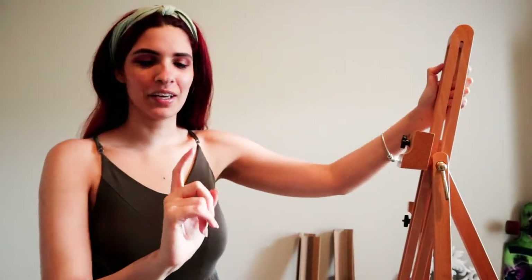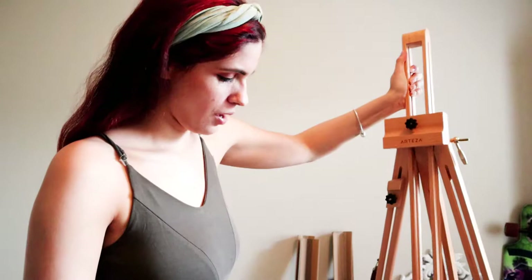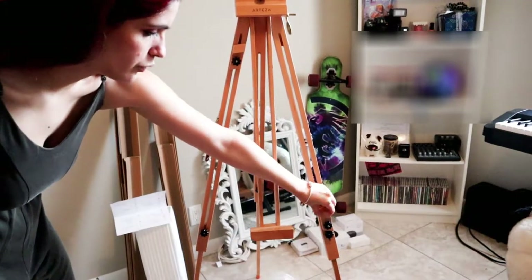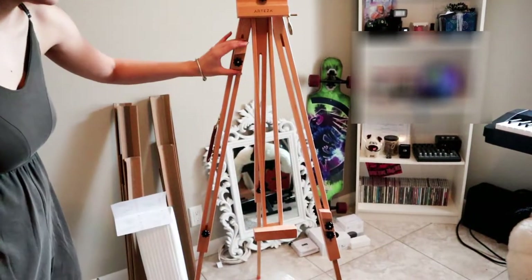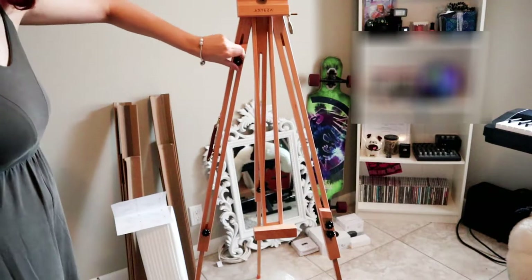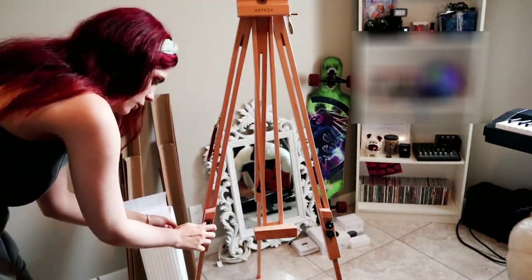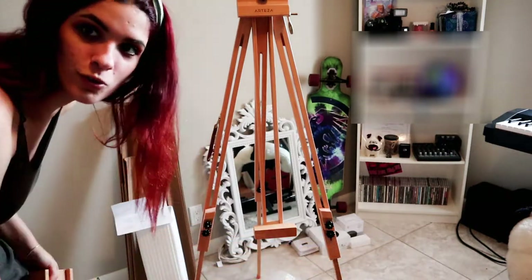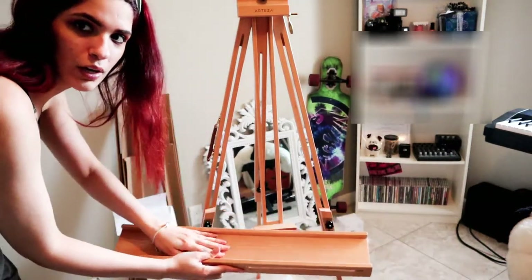I was very confused about step number seven in the manual. You have to have one of these little feet here and one here, and this one was all the way up, so I wasn't sure if that was on purpose. I was supposed to bring it down and then attach it to those screws for the tray, so we're going to do that now.